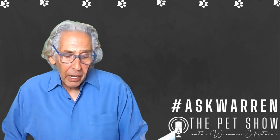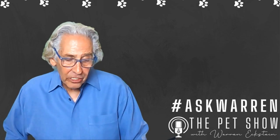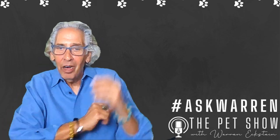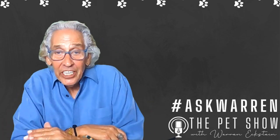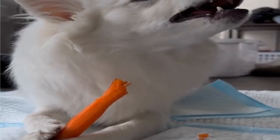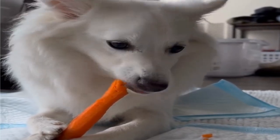Ann writes to me: is it possible to remove dog tartar naturally? If so, how? I just went through this with my guys, Molly and Willie. The answer is yes, and the answer is no. There are so many things you can do. For example, I give Molly and Willie crisp vegetables and fruits to chew on — it helps remove some of the tartar.